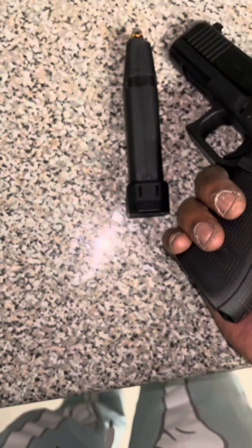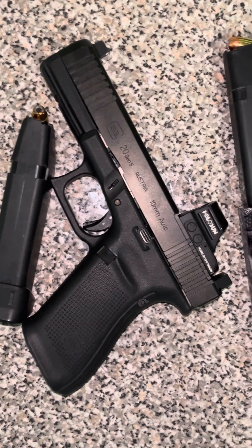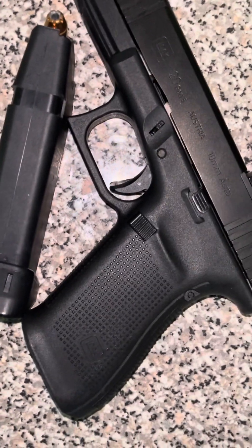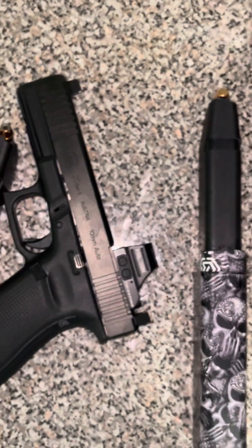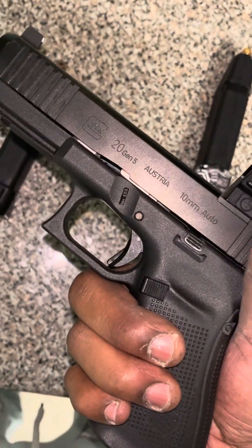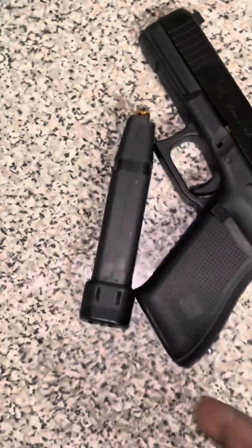Gen 5 Glock 20 — nice gun, very accurate, and a sustainable weapon. If you're thinking about getting one, you won't regret it. Between the 17-round mag and the 33-round Kriss Vector, that's 50 shots right there, plus another 30 in a third mag — about 80 shots of 10 mil total. I carry this around sometimes when I'm feeling bold, especially with winter approaching and bear season. I might get a holster for this big boy.